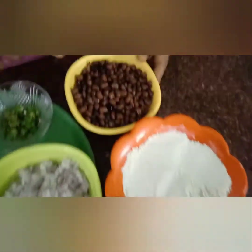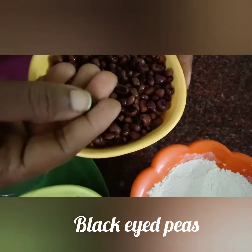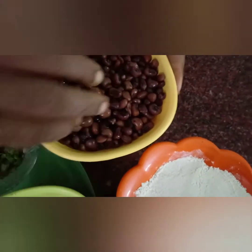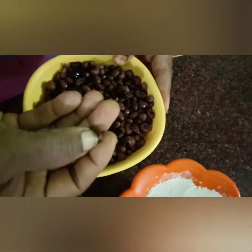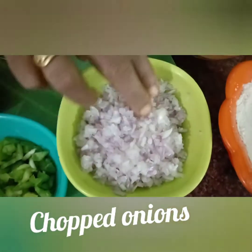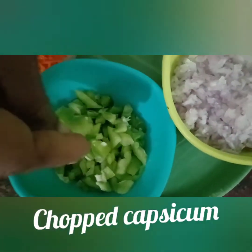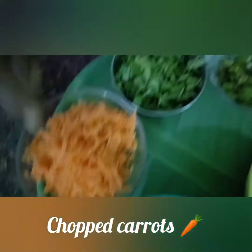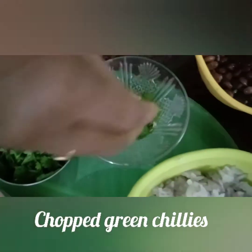We're going to make 3 grams of caramani. I'm going to make a cup of caramani if you want to make it. I'm going to make 2 petals of caramani.